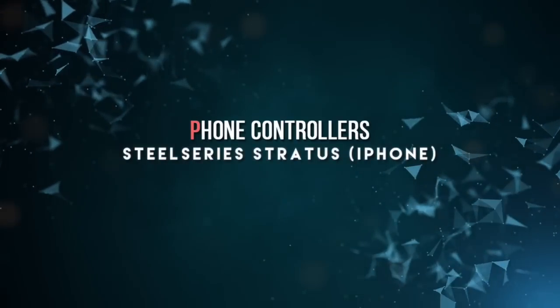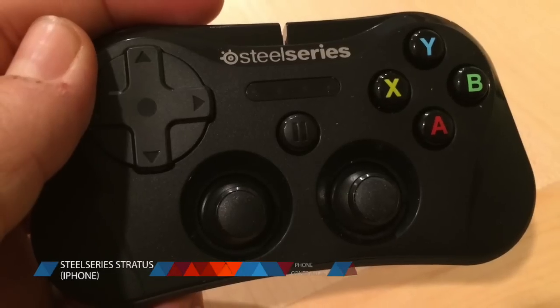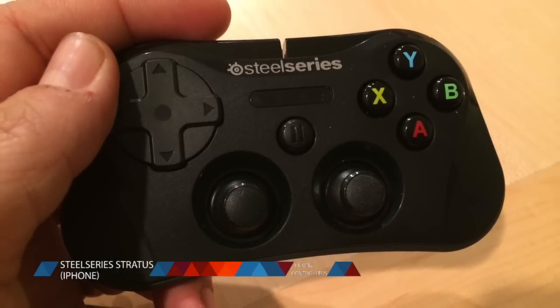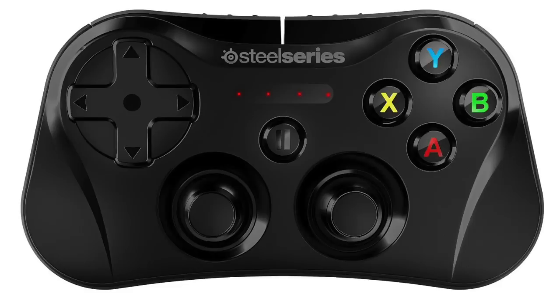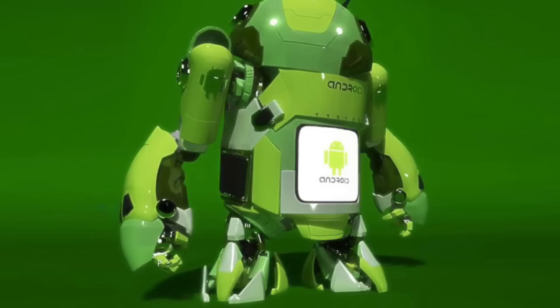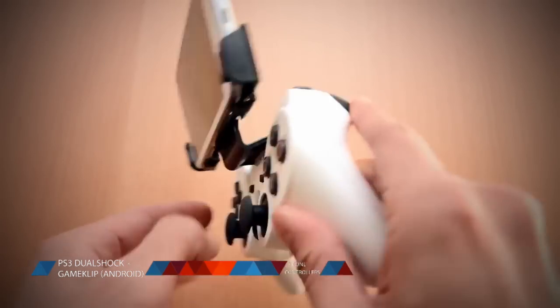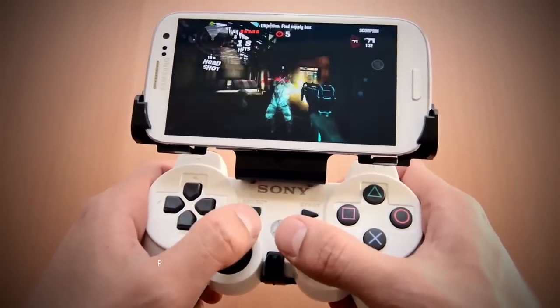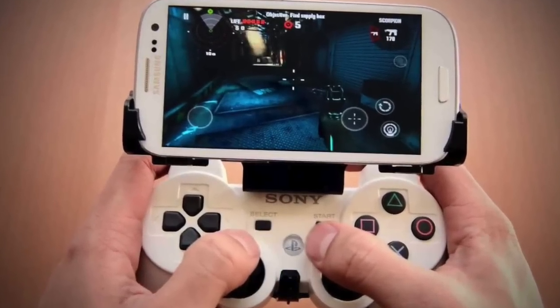At number 9, we have controllers for iPhone and Android gaming. For the iPhone, we recommend the SteelSeries Stratus wireless gaming controller. This thing is around 60 bucks and works for games on your iPhone, iPad, and iPod Touch — it's just a nice, high-quality controller. And for Android gaming, we recommend the Game Clip. The Game Clip lets you hook up a PS3 DualShock controller, hold it in place, and play games via Bluetooth. It's absolutely awesome, because the DualShock controller is just an unbeatable controller.